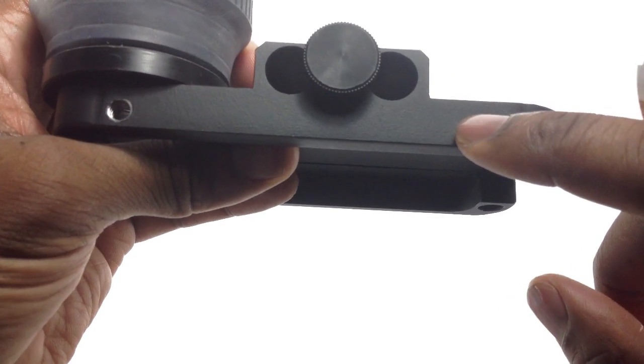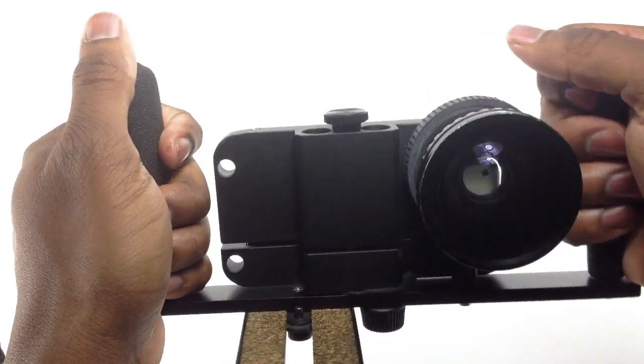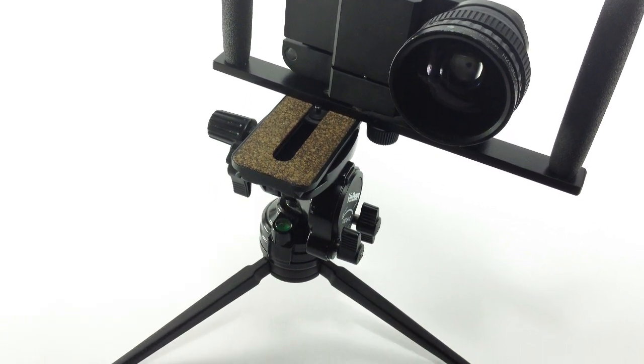You can mount a microphone, a light, or whatever else. I think this is a really awesome product, and I only like to promote products that I use or feel can be useful to somebody. If you're a serious iPhoneographer or iPhone user, this is the accessory to have if you want stability and want to add other accessories to enhance your iPhone.